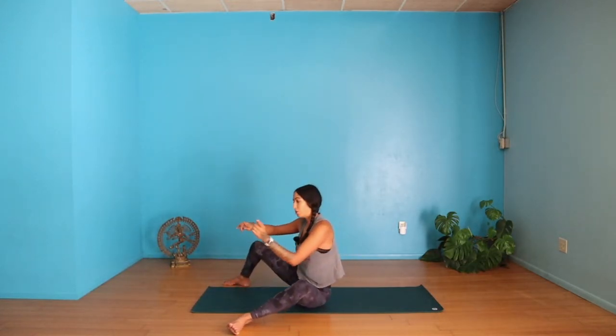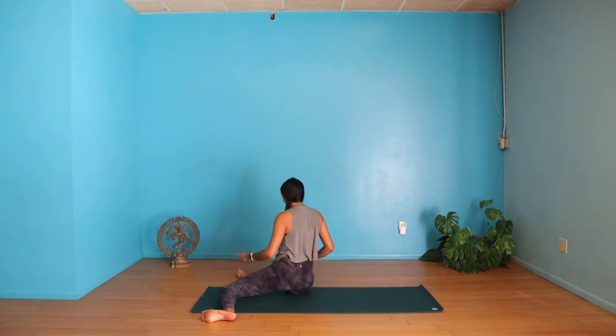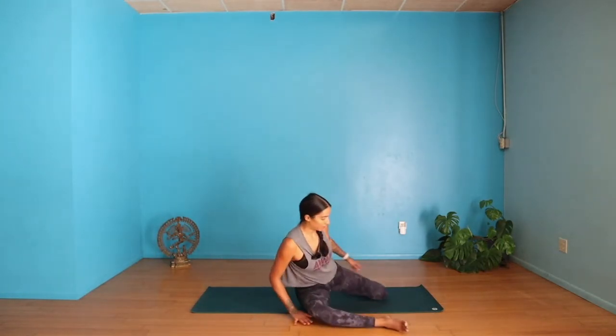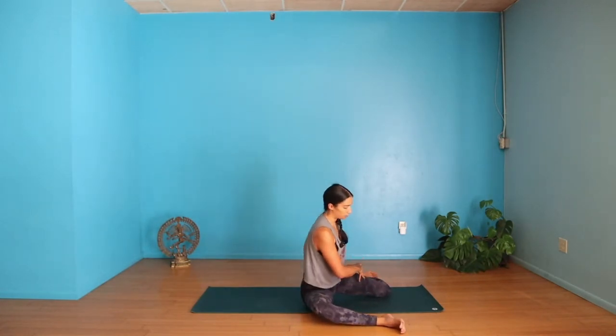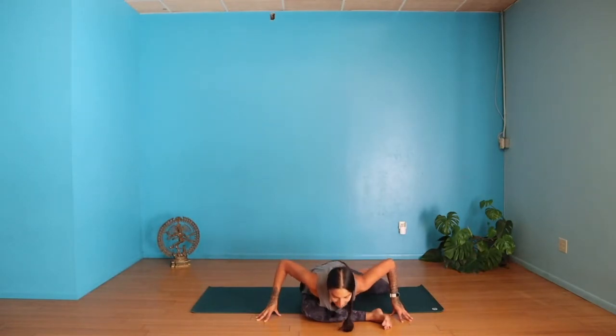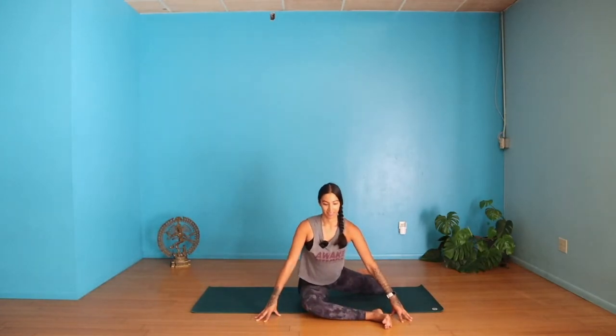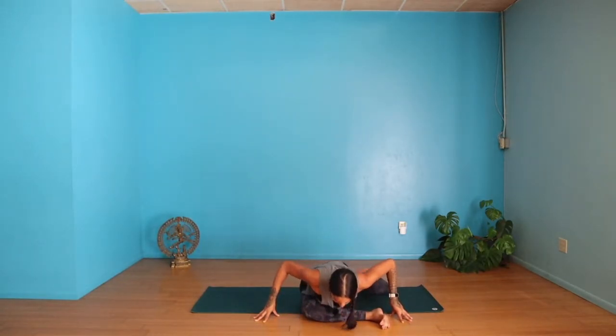Walk your hands back, step your knees up and over to the opposite side. Come into that 90-90 position with both legs, then turn your torso towards your right leg. Come up onto your fingertips, keeping your feet flexed. Inhale to lengthen, then exhale to fold over your right leg — active stretching first. Inhale lift, exhale fold. Then exhale, fold and hold. Walk your hands forward, maybe lower your forearms down.